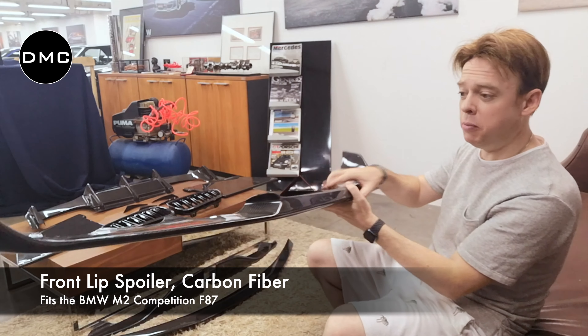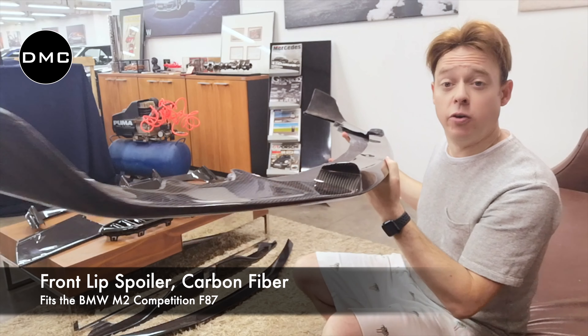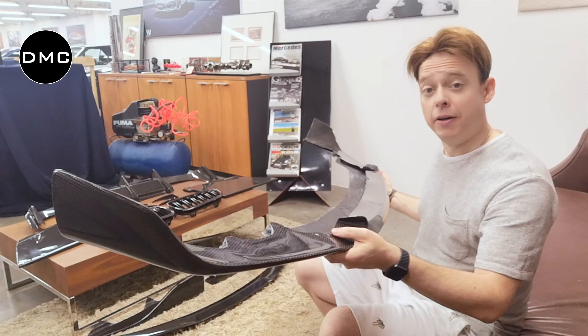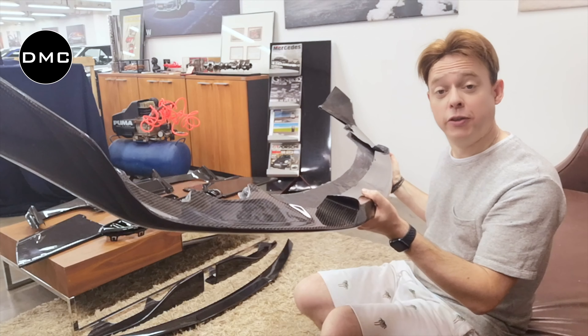At the front we have this beautiful front lip — stunning, giving you more downforce. This one in particular fits only the M2 Competition model, so if you have a different bumper, let us know. This one will not fit the normal M2 or the normal 2 Series.